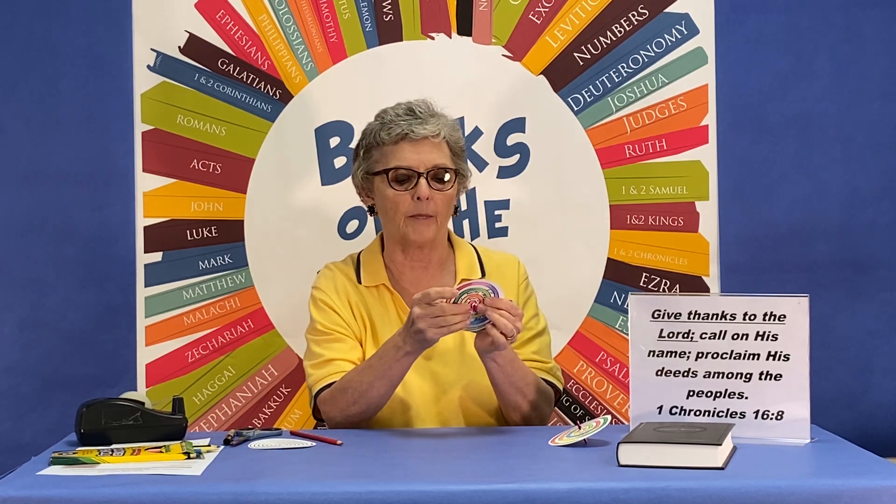Once you have yours done, I want you to take your jack. The jack should be in your Bible Drill Kit, and you're going to put it through the little X that your leader or your mom or dad has put in the spinner. Put it in, and then maybe put a little piece of tape just to help it stay on there.